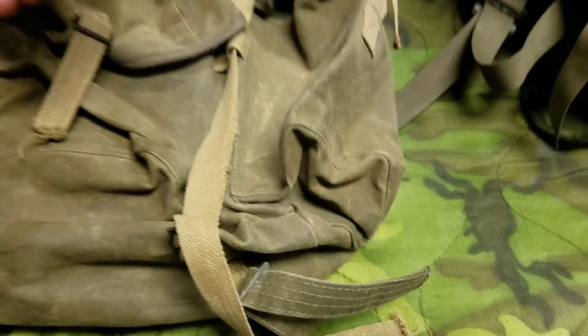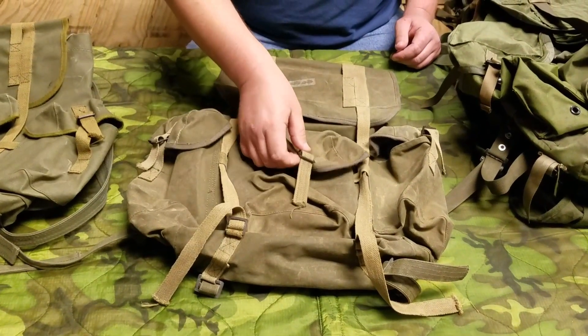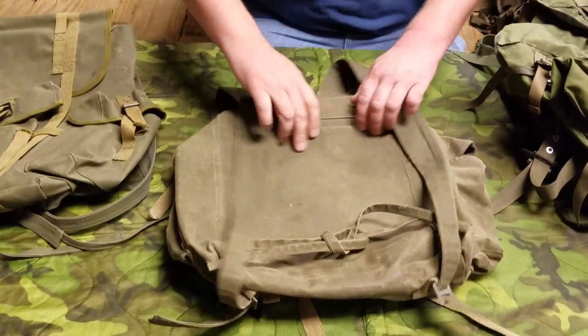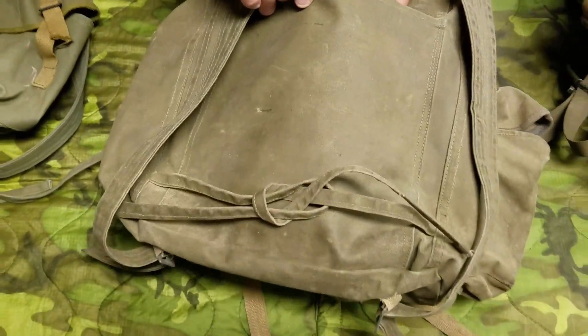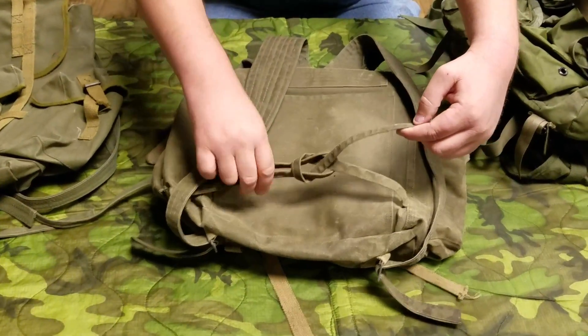These are completely sterile. It is a direct copy of the NVA pack. See how it's got a map pocket there, and a non-human-size waist strap.